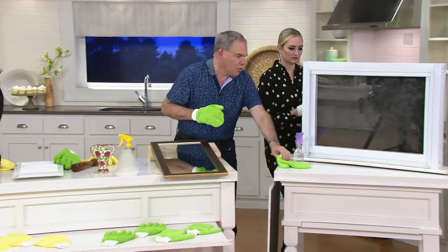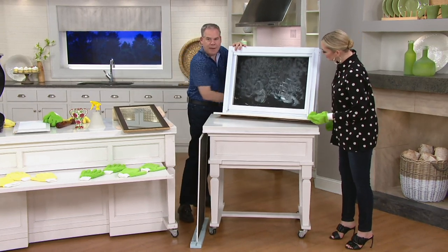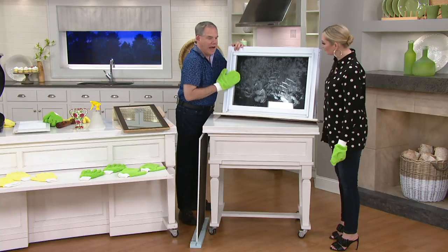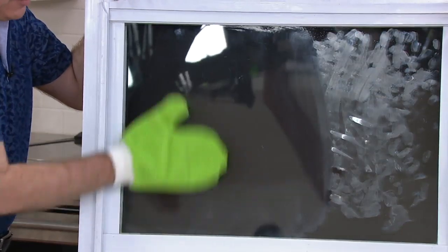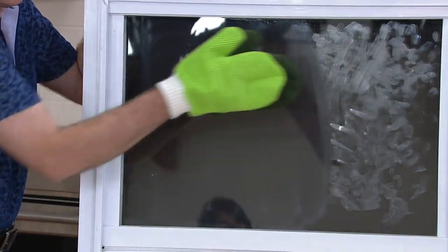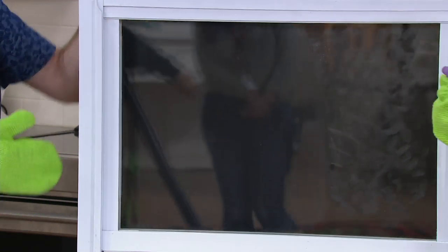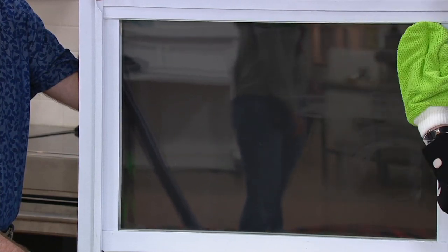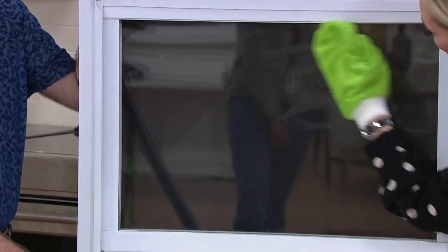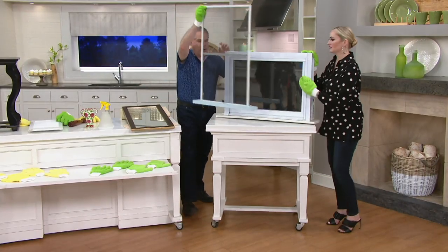Who loves to do windows? Nobody. Give it a little spray with tap water — you can see the total mess all over the window — and now with a couple of swipes, watch what happens. As it evaporates, the microfiber is lifting and trapping everything. There's your before, there's your after — a dramatic difference. All you used was the mitt and a little bit of tap water. No vinegar, no newspaper, none of those things.